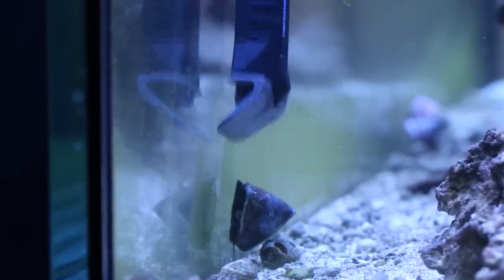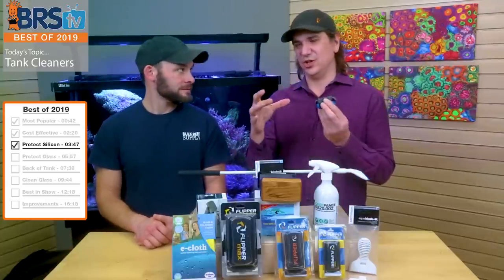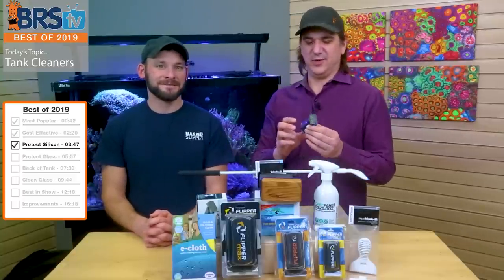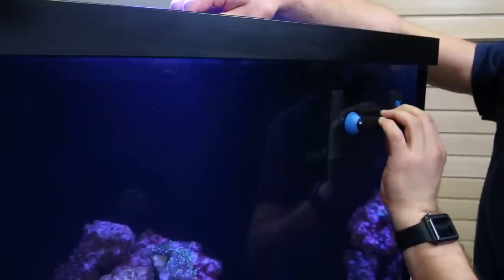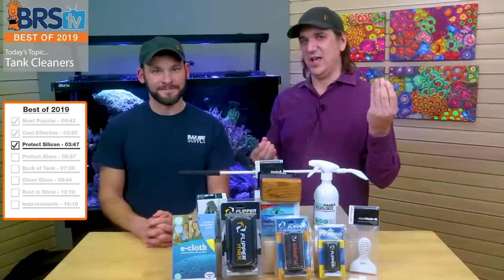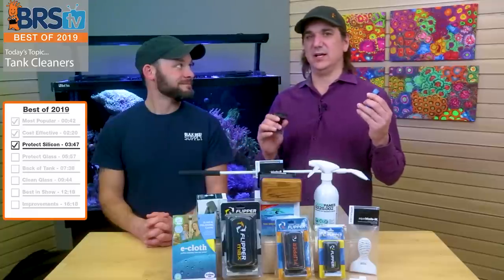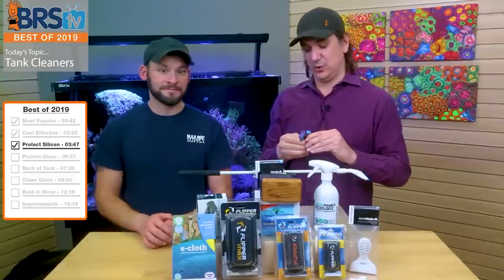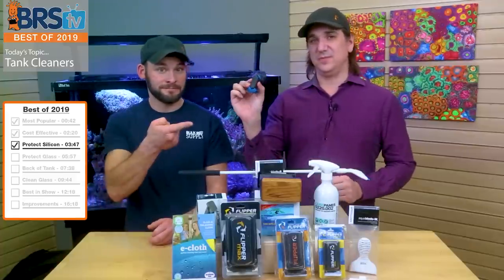This was actually one of my favorites and still is. Because it has that rounded edge, I can go across the bottom and I'm not going to hit any of the silicone. I like to frame out the edges first and then go clean the rest. If you're worried about damaging the silicone on your tank with a magnet cleaner, this is one of the best options. My only problem is it sinks if it falls off — I had to put my arm into the tank to get it out. If it floated, this would still be my favorite. Best for protecting the silicone: the Tunze care magnet.